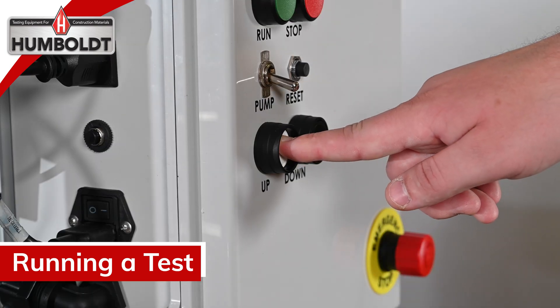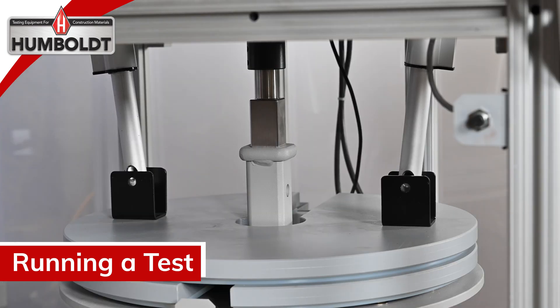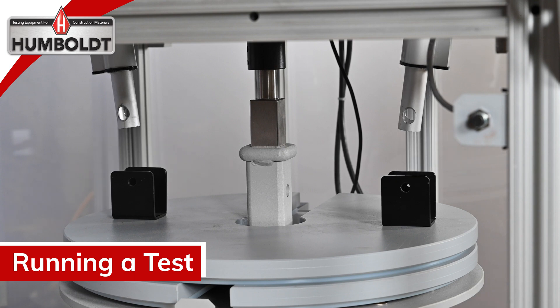Press the white up button on the controller to raise the electronic actuators. It is essential that the electronic actuators are raised to their upper limit to avoid contact with the wheelbase during rotation.